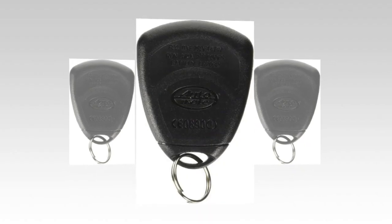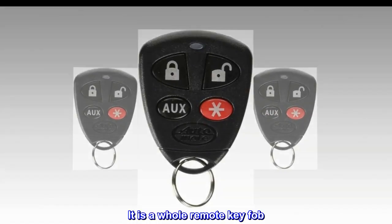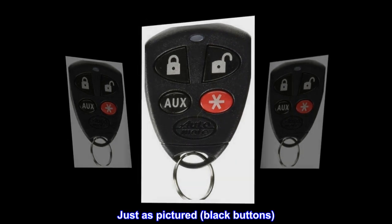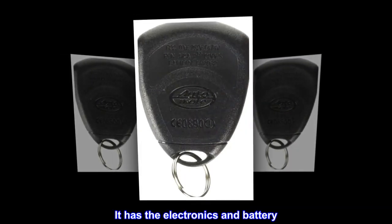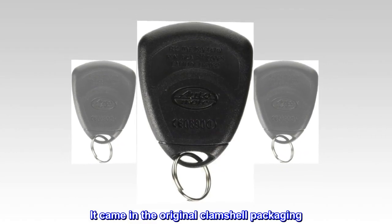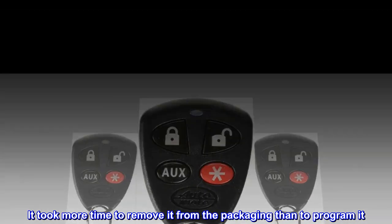Complete remote fob — 474A replacement case. It is a whole remote key fob, just as pictured, with black buttons. It has the electronics and battery. It came in the original clamshell packaging. It took more time to remove it from the packaging than to program it.